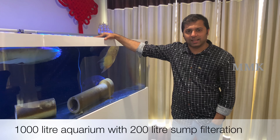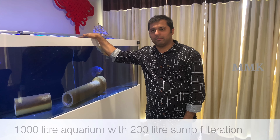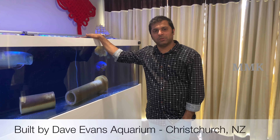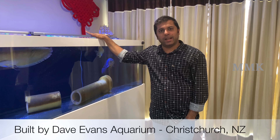We are here in the 50-liter tank. We have an 8-foot long tank. We have been here in the 20-liter tank for two months.